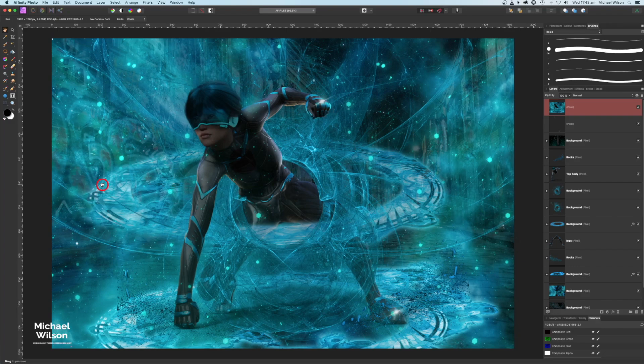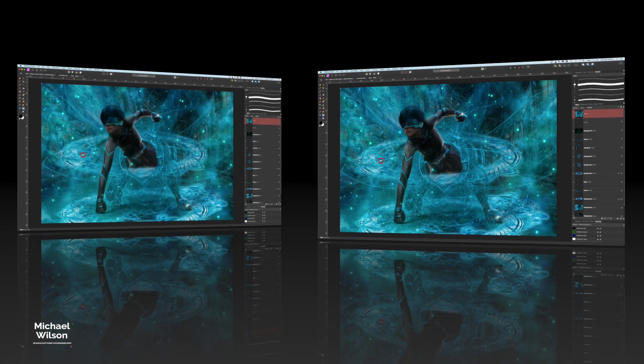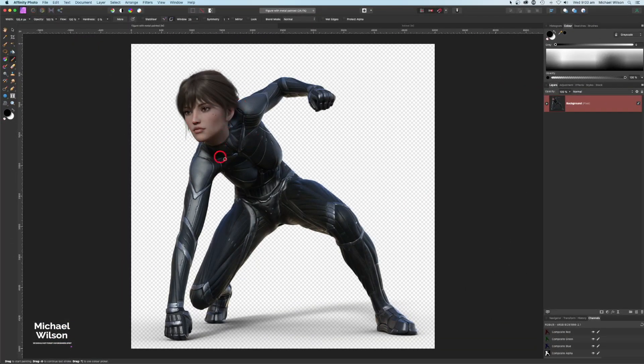G'day everybody, welcome to another Affinity Photo tutorial. This is the photo that we are going to do this week — I call it 'The Arrival'. We're going to start off by creating and setting up our character.